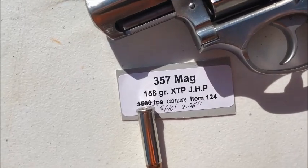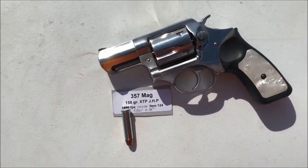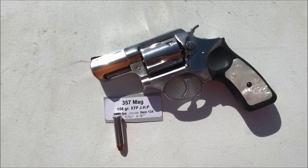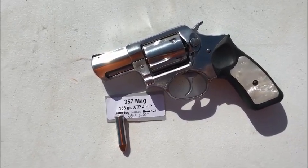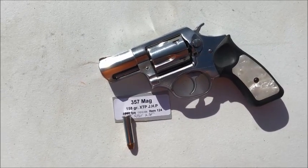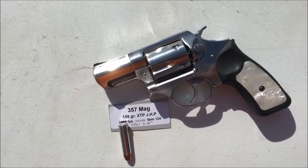This is a full house 357 Magnum. Back in 'Six Guns,' Elmer Keith had written that the 357 Magnum can handle a 160 grain bullet to a full 1,500 feet per second. So this is loaded up as hot as a 357 can go, and we'll see what we're getting out of this two and a quarter inch barrel.